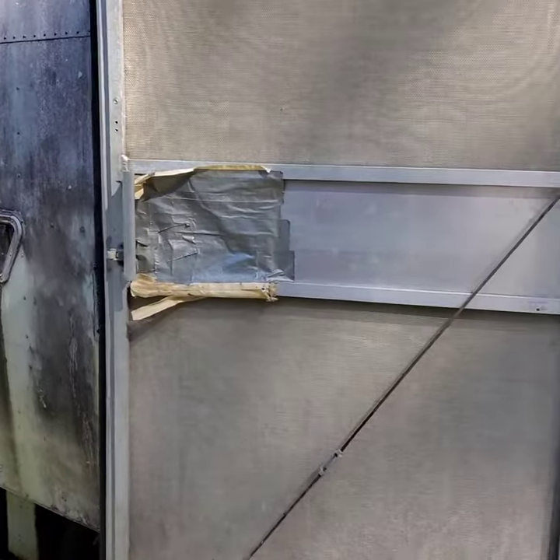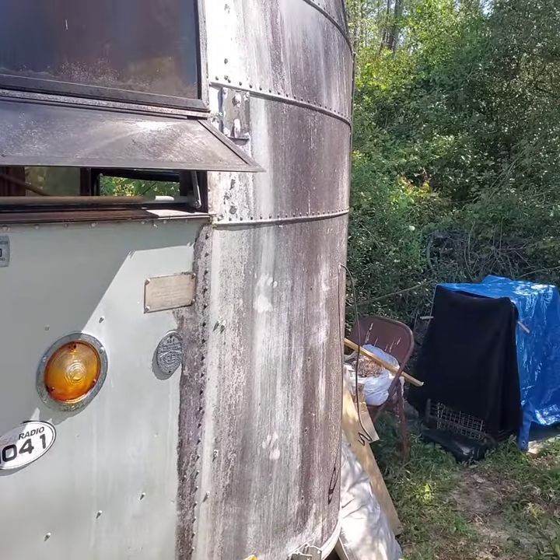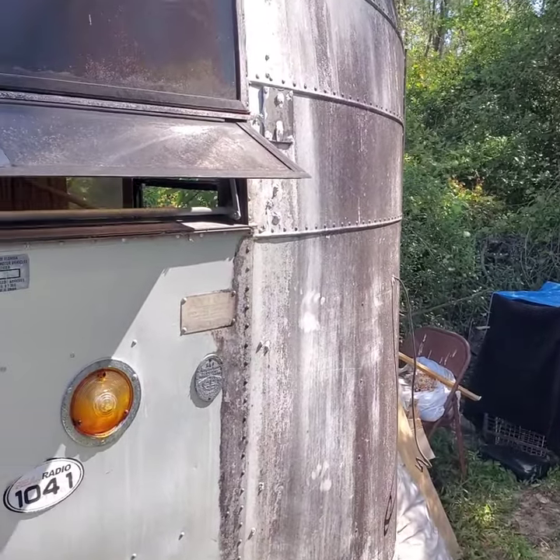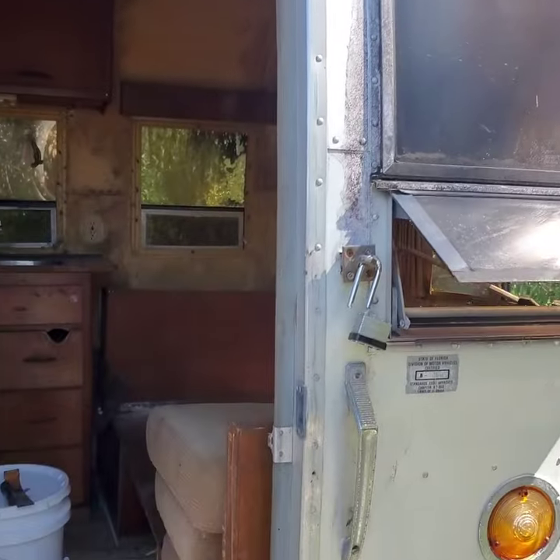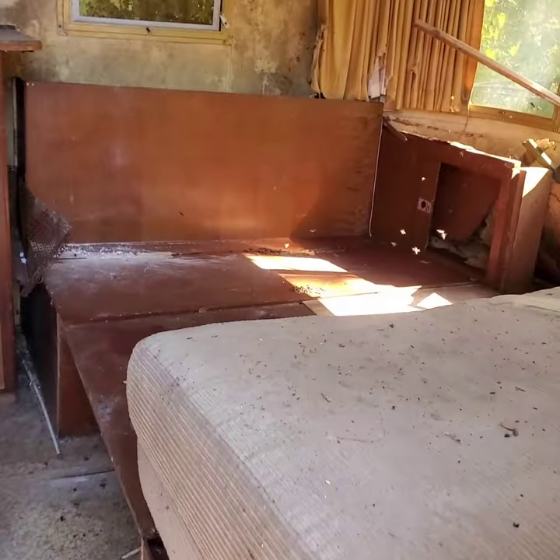This is Dale with Backyard Bees. Today is Thursday, April 22nd, about 10:35 a.m. I'm out here at a travel trailer in Altoona, and inside this travel trailer there are honey bees.